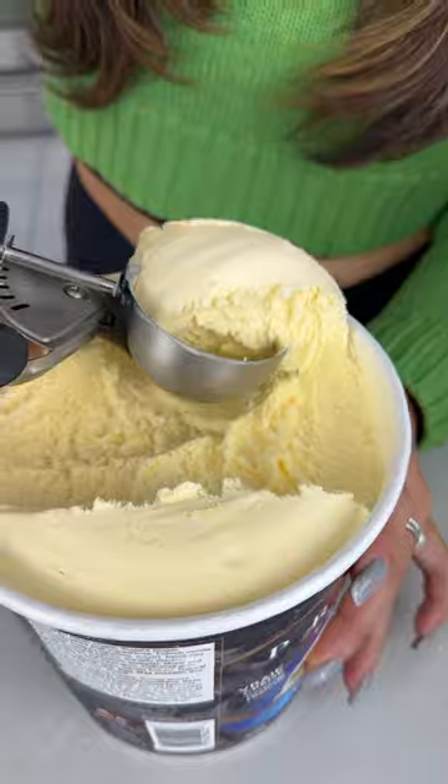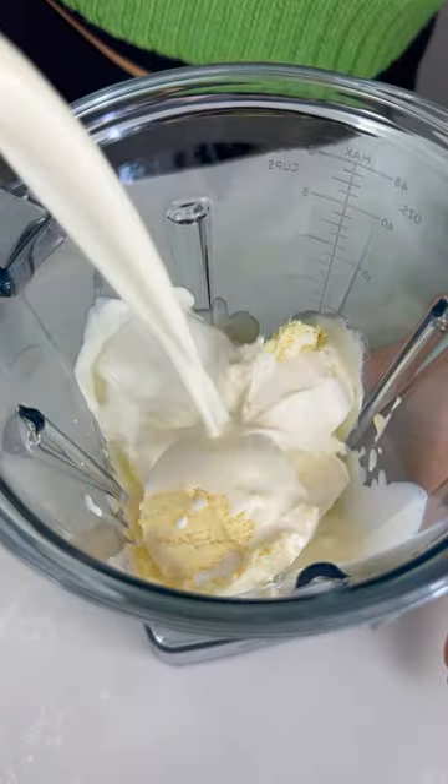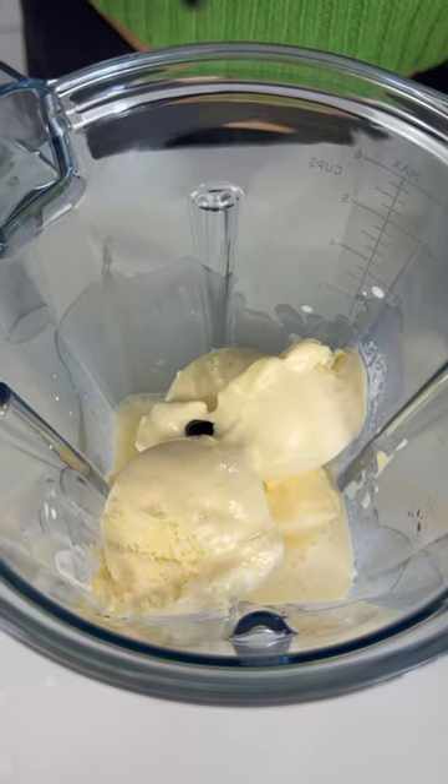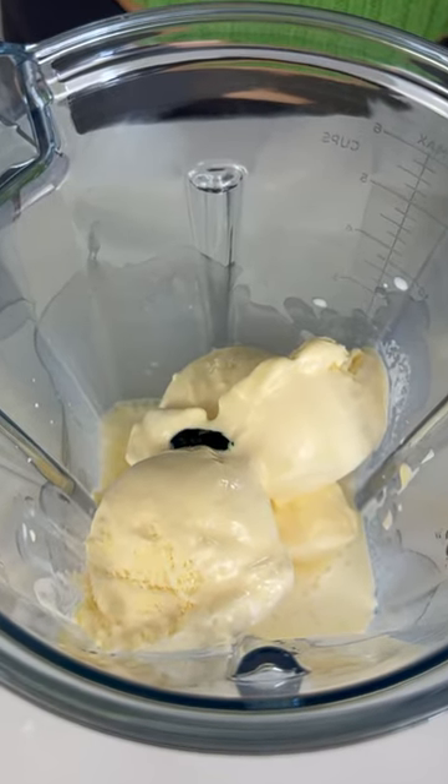To a blender, let's add three generous scoops of vanilla ice cream. To that, we're going to pour in half a cup of half and half. We're going to go in with a quarter teaspoon of mint extract. And for that St. Paddy's spirit, three drops of green gel food color.